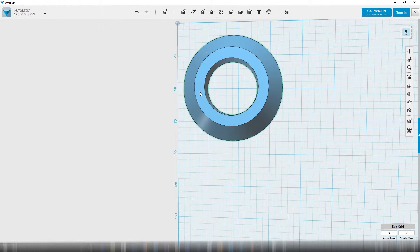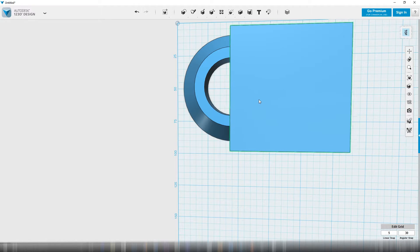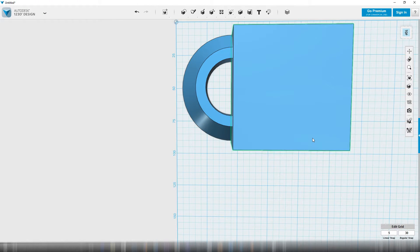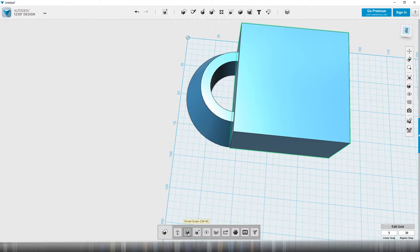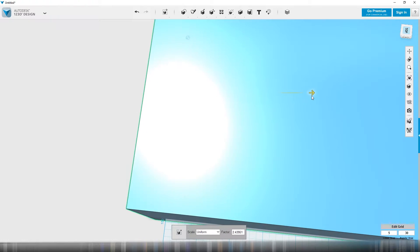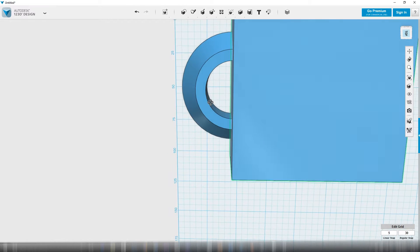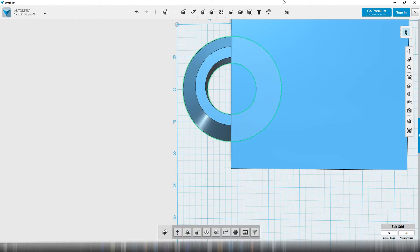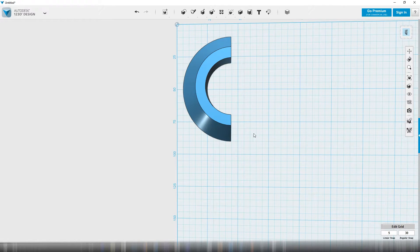Essentially I just want half of that, so I'm going to go ahead and make another square. I can just grab and go. I'm going to go like half-ish — about half. Scale's fine, I'm going to make it a little bigger, go over with it. So that looks about good. And then I'm going to want to subtract again, keep subtracting — take that, subtract that, equals that. Looking cool.